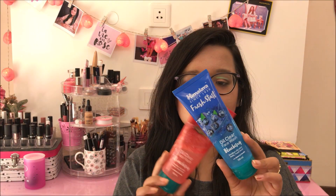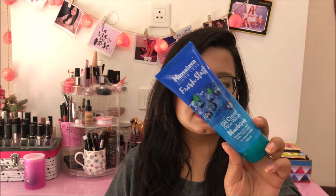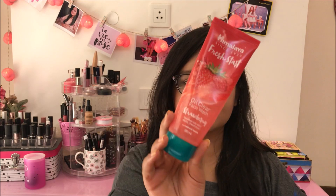So let's start with my regular skincare. I have finished two of these Himalaya Fresh Start Face Wash — this is in the blueberry variant and this is the strawberry variant. There is no difference in these face washes except their color and their fragrance. So if you have a preference for strawberry, go for this; if you have a preference for blueberry, go for this. They are completely the same — they just have different packaging and different color.